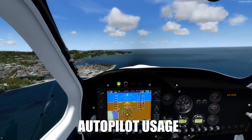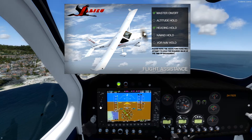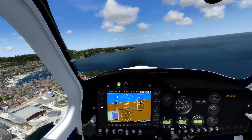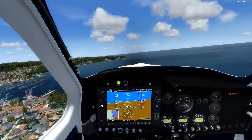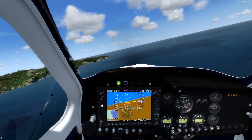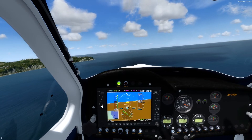I can also show you how the autopilot works. You can choose from heading hold and altitude hold as the main flight assistances. You can adjust the heading if you want, and the altitude can also be adjusted so the aircraft will automatically descend or climb to the assigned altitude. You can use the flight assistance by pressing Shift and number 2.